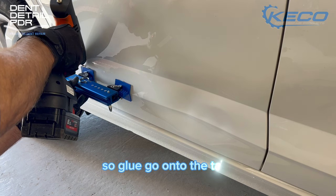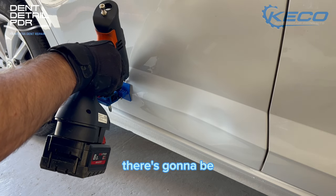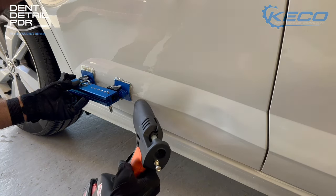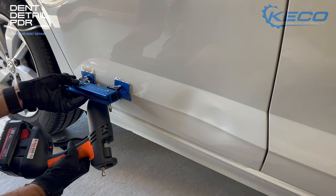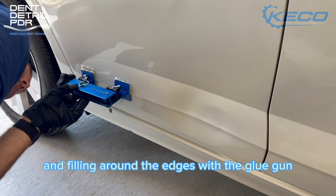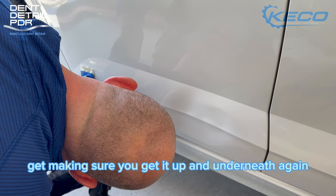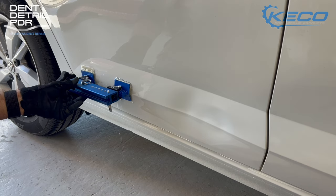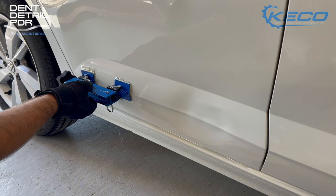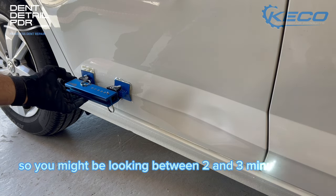Glue goes onto the tabs — making sure there are no gaps and no air bubbles, because if there are, there's going to be less adhesion and the bond could break before or during the pull. Once the main glue is on the tab and placed on the panel, I'm filling around the edges with glue to ensure a nice bond and bead all the way around both tabs. For tabs this size, with more glue it takes longer to set — you might be looking at two to three minutes. Hold it in place until it's set.